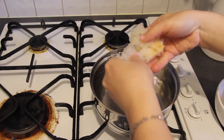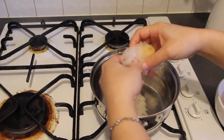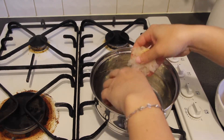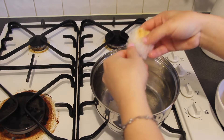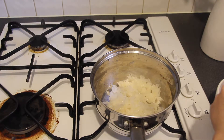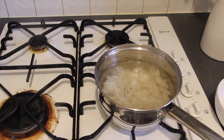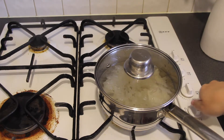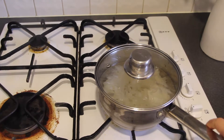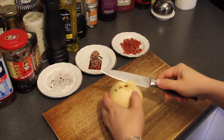Cut the mu-er white fungus into small pieces. The yellow part of the white fungus is the root and is hard, so it needs to be thrown away. Then add cold water to the pot, turn on the cooker, and once the water is boiling, turn to low heat and cook for around half an hour. Now peel off the skin of the pear.